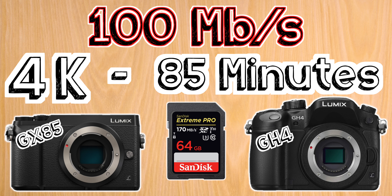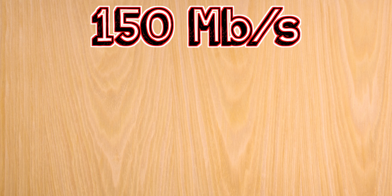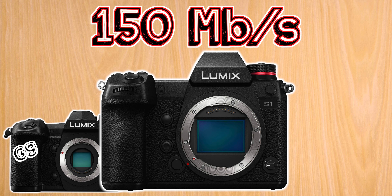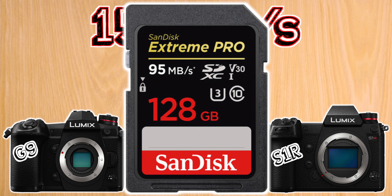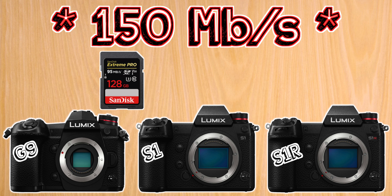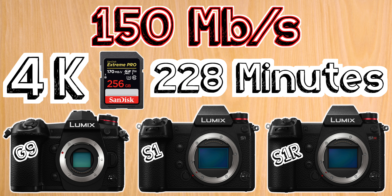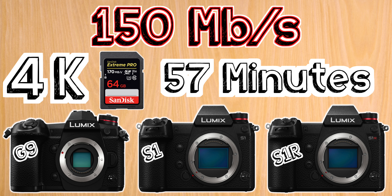Next we have a group of models that shoots at a maximum of 150 megabits per second — these are the G9, S1, and the S1R. For these I suggest the same 128 gigabyte U3 card, but since these cameras have a higher recording bit rate, that results in being able to shoot 4K for up to 1 hour and 54 minutes. If you need more space, a 256 gigabyte card will let you shoot for 3 hours and 48 minutes, and a 64 gigabyte card will let you shoot for 57 minutes.